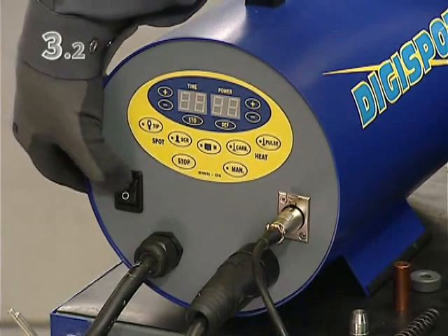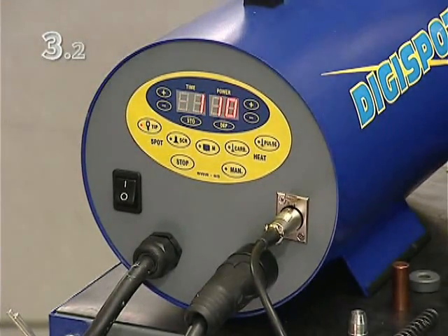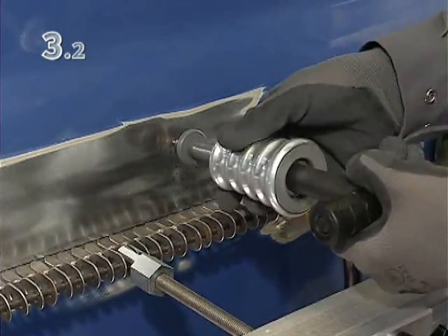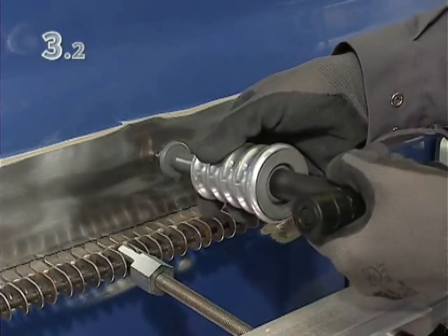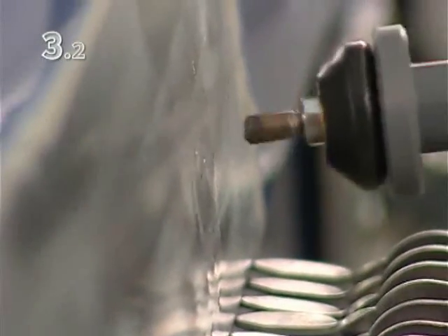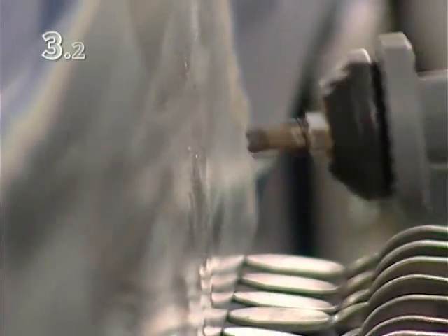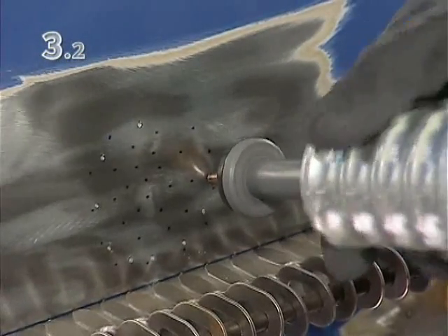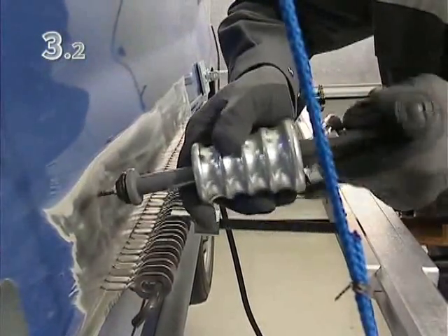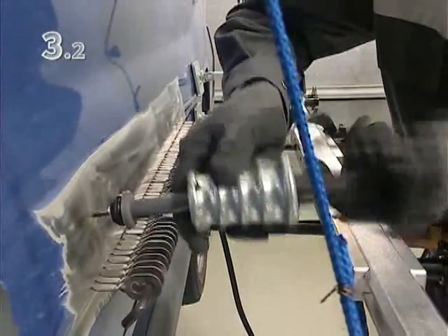Switch the Digispot to impact hammer mode. Pull the damaged area working from the outside inwards along the spiral drawn previously. Turning the handle releases the welded tip of the tool. Work the other marked areas in the same way.